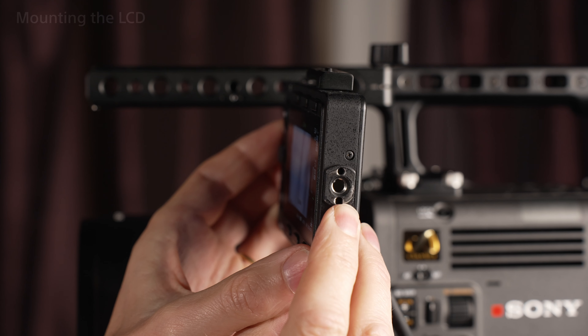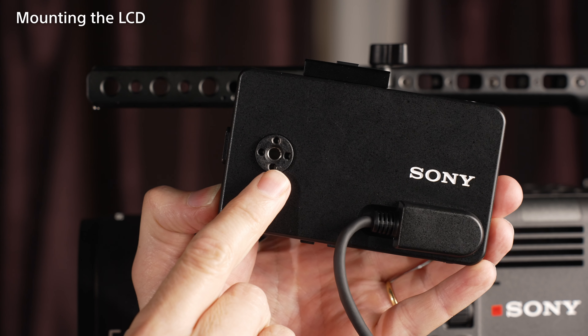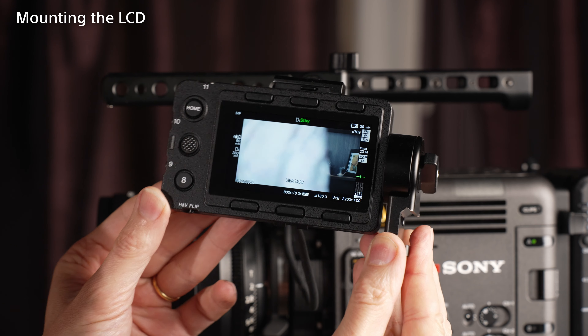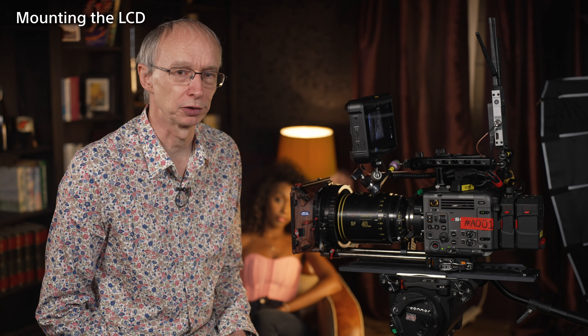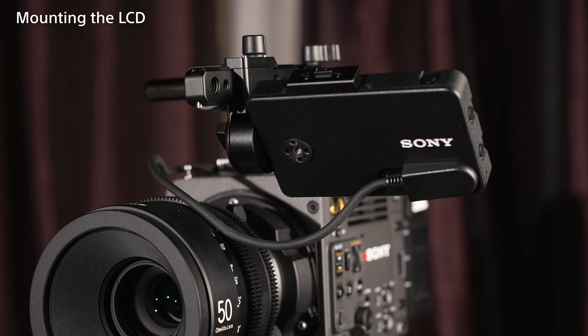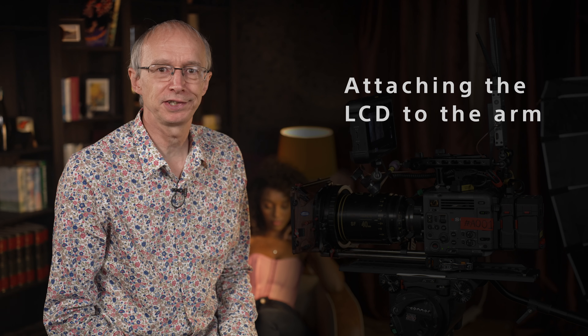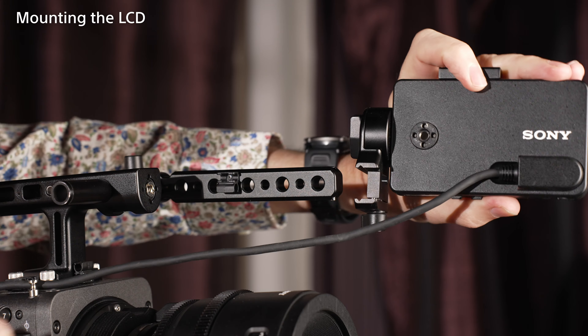Now let's start by looking at the LCD screen's mounting system. The LCD screen has two mounting points: one on the end of the screen and one on the rear. This allows the screen to be attached to the mounting bracket in two different ways — either end on like this or flat like this. The mounting bracket incorporates a swivel joint that allows the LCD to be tilted, but at the same time is sufficiently secure that the LCD shouldn't move in normal use. The mounting bracket is then designed to attach to the supplied viewfinder arm in a couple of different ways — you can mount it this way, or by turning it through 90 degrees, you can mount it this way.